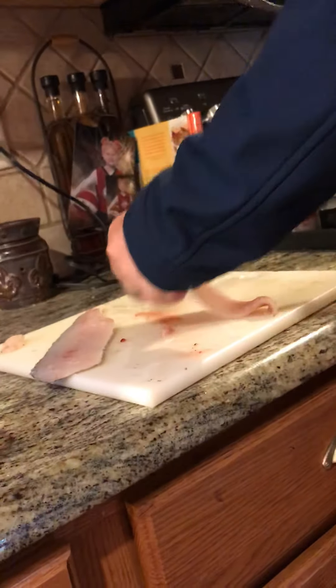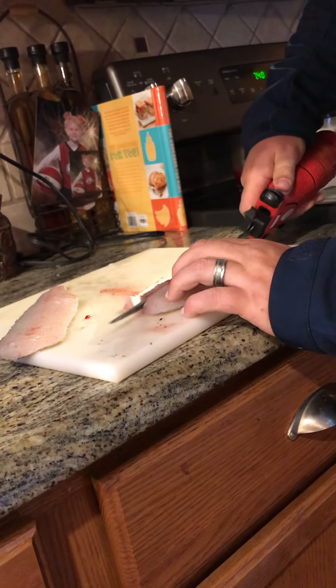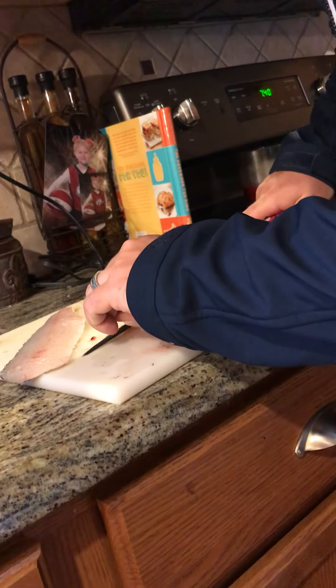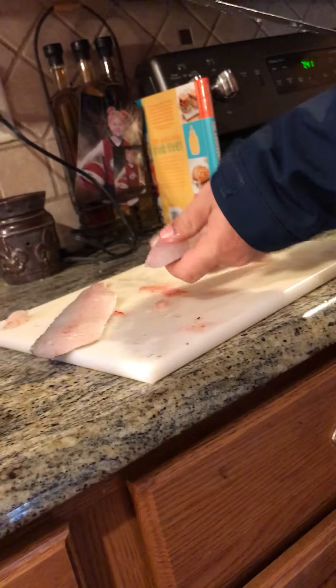Now I'm just going to clean up the ribs — we go right underneath them here. I've got a nice walleye fillet.